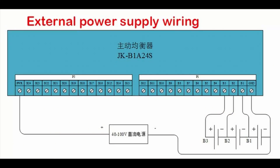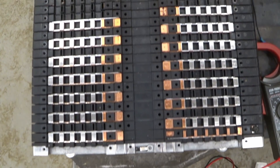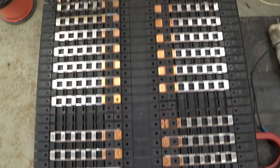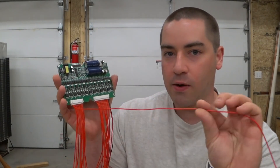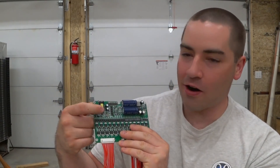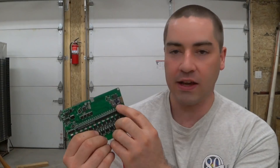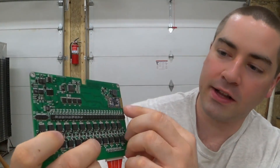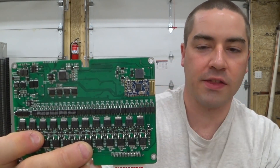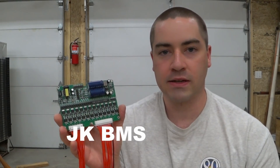The farthest wire over here — also red, and I wish it were a different color — is the power supply to the whole board. This one could go to the same cell if you have 24 cells, or in my case I put it on the far end of the 14th cell when working on the Smart ForTwo battery. This power supply wire has to have 40 volts or more. There are two LED indicators, and on the backside there's also an LED indicator for the Bluetooth chip. That little gold-looking thing is the antenna for the Bluetooth. The app is called JK BMS.